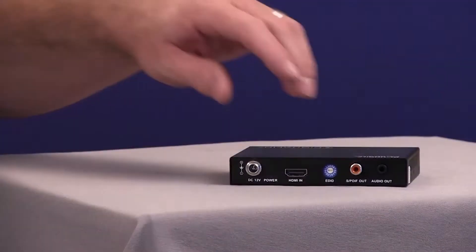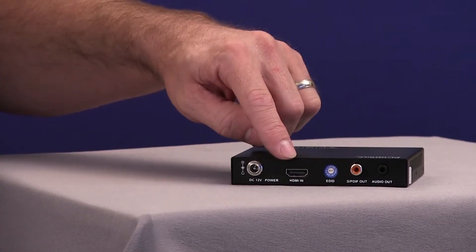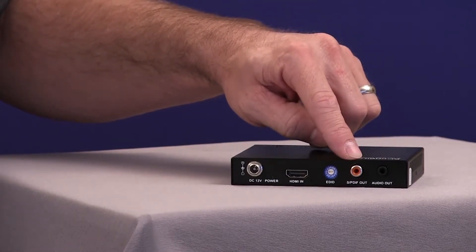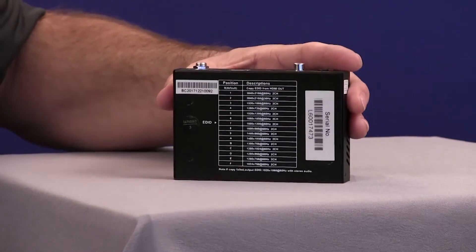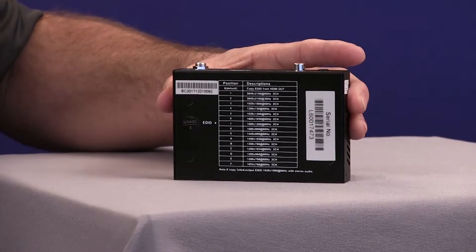Let's take a closer look at the DLUHD ILC. On the front panel we have an HDMI input for source connection, an analog and digital audio output, and an EDID rotary dial that corresponds to EDID selections that is conveniently located underneath the device.